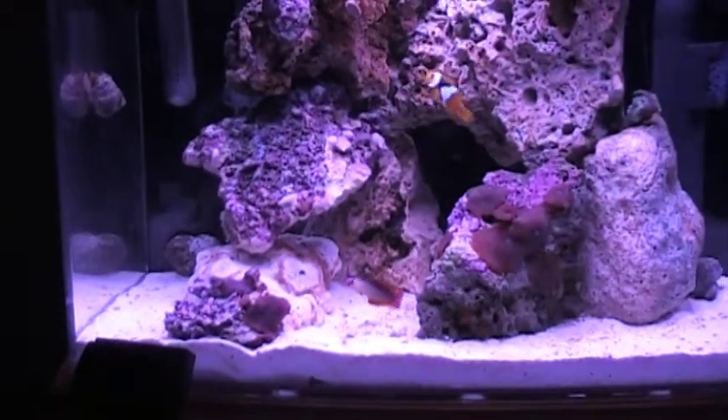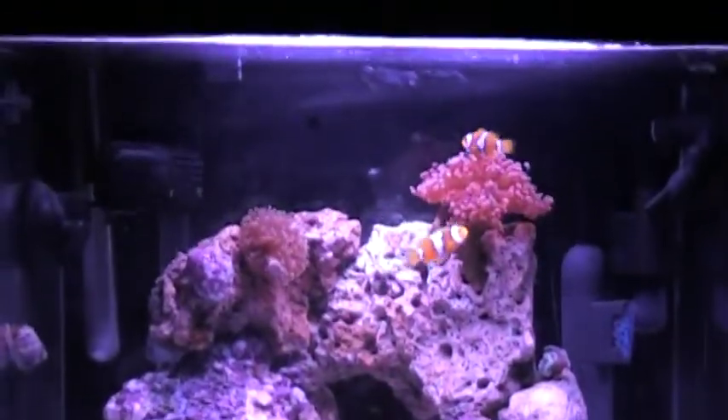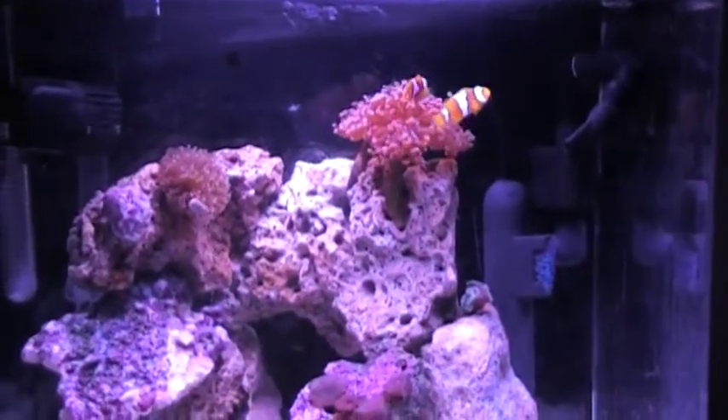I just wanted to show you guys that. You can see the clowns swimming in the current. Yeah, the clowns are now swimming in the current. I love it.